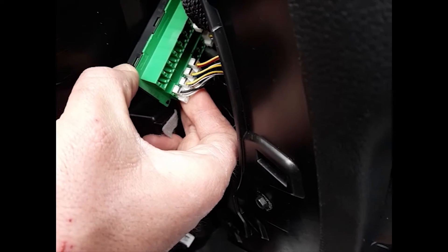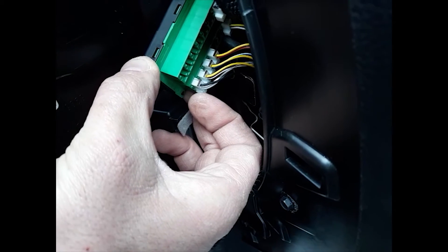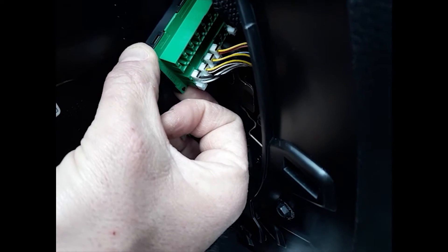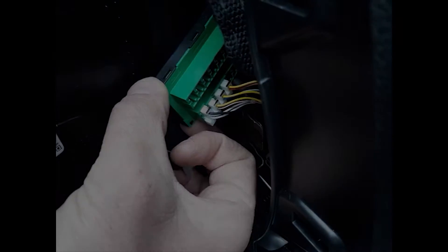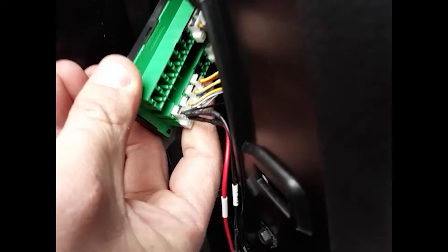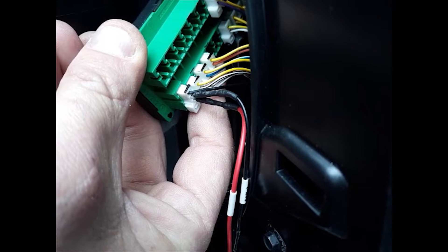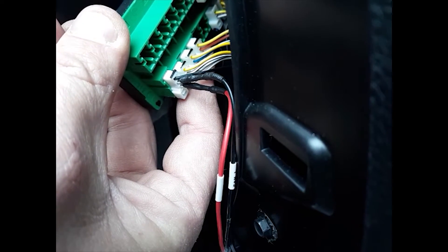Now you just want to take the little tab of the bypass cable and slide it right down next to the existing wire. Try to push it down as far as you can so you know it's making good contact. Alright, I got them both plugged in. I'm plugged into the middle wire with CAN-L on the white-blue, and the right wire is CAN-H on the white-green.